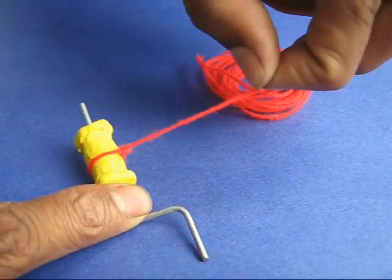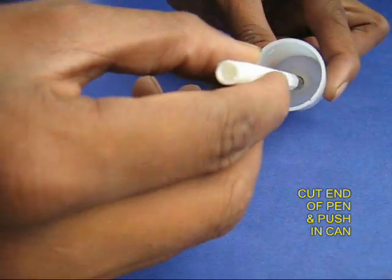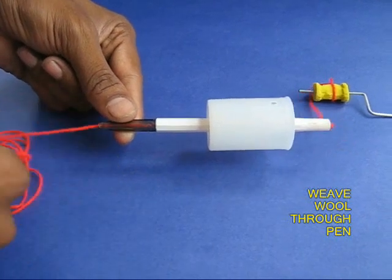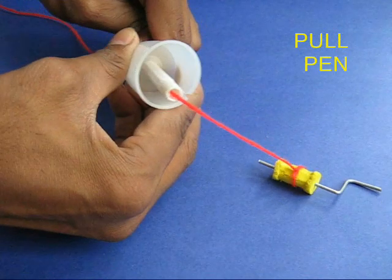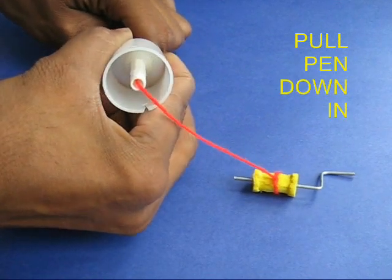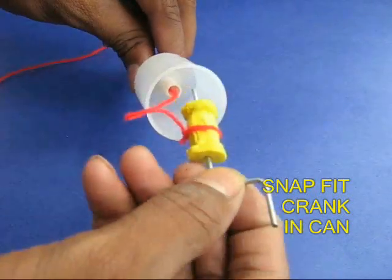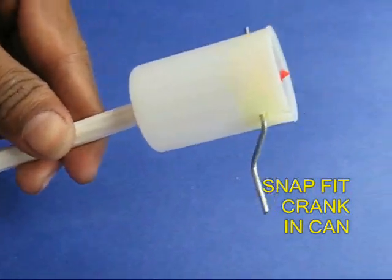Cut the back end of the pen and push it through the can hole. Weave the other end of the wool through the pen. Pull the pen out further. Now fix the pulley crank assembly in the can.